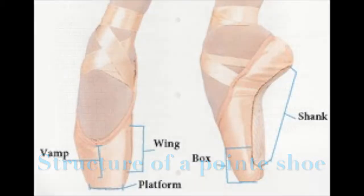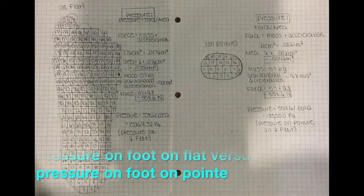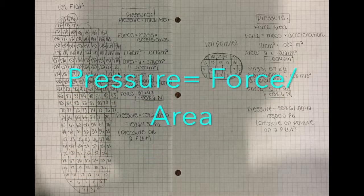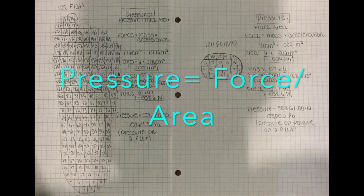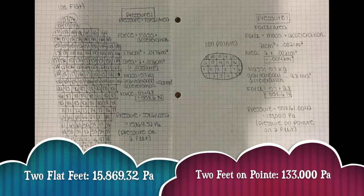Here I calculated the pressure of my feet when standing flat, then compared it to when I stand on pointe. I used the equation: pressure equals force divided by area. As you can see, there is much more force on my feet on pointe because of the smaller amount of surface area.